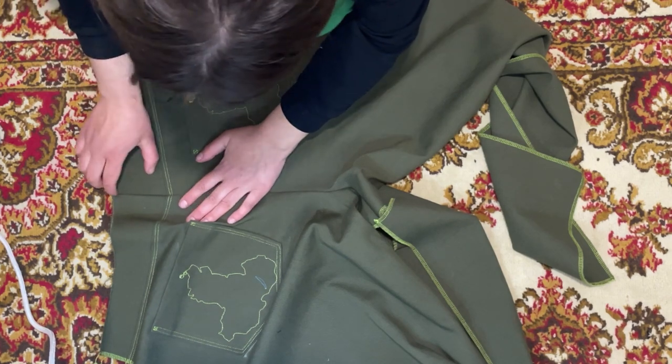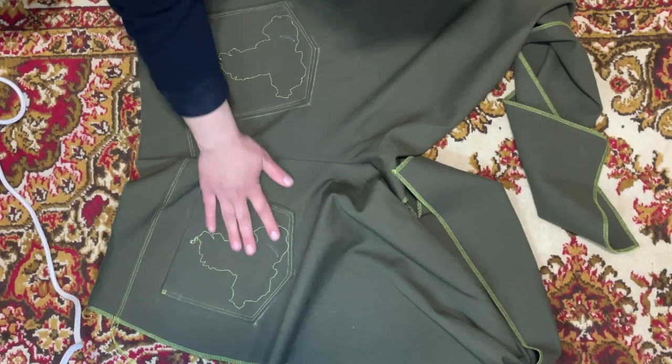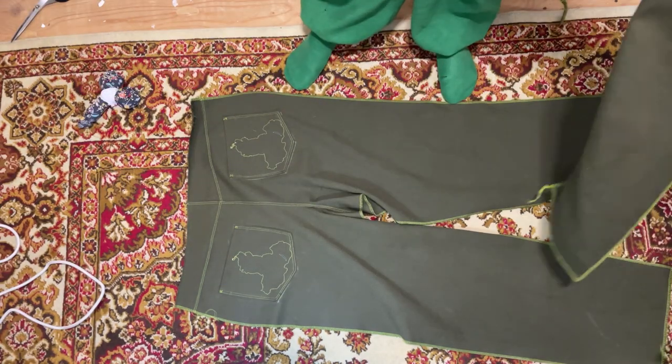I'm going to make a sewing line with a double thread here. The pockets are just great — I got such a beautiful line. We attach the front to the back.